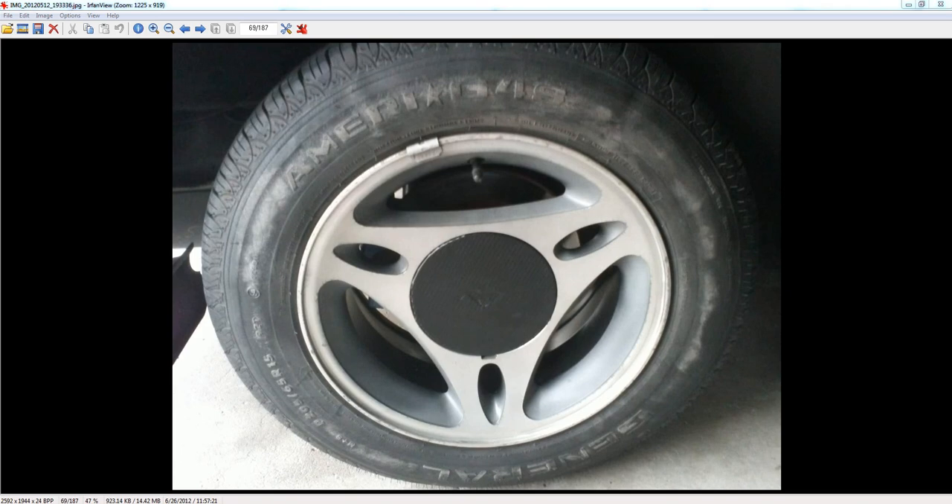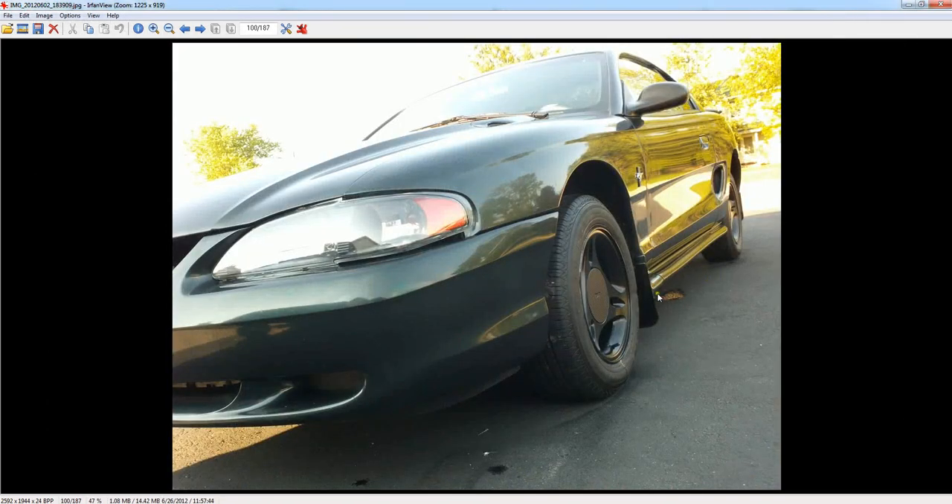My finished product looked pretty good. Here's another shot of the car — got the black rims and the carbon fiber center caps in the middle. It looks pretty sick. I liked it a lot. I've got a dark green Mustang, so it looks really good.